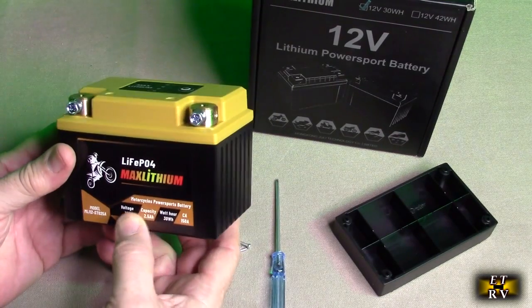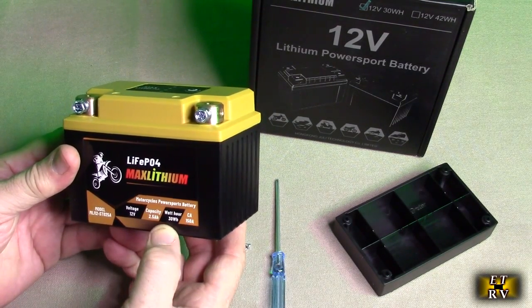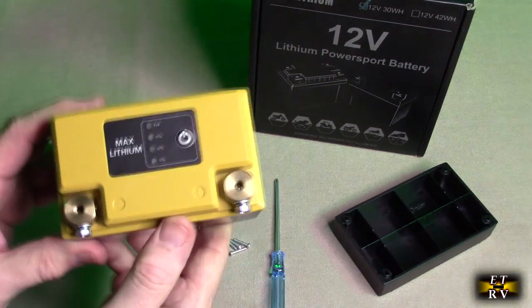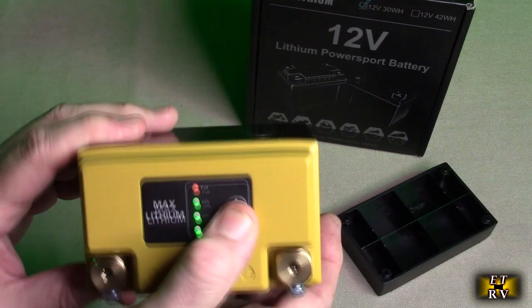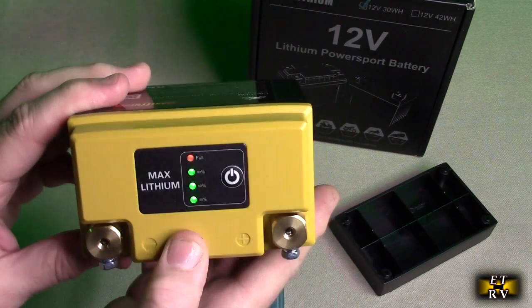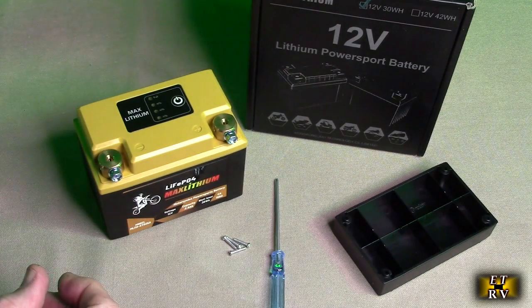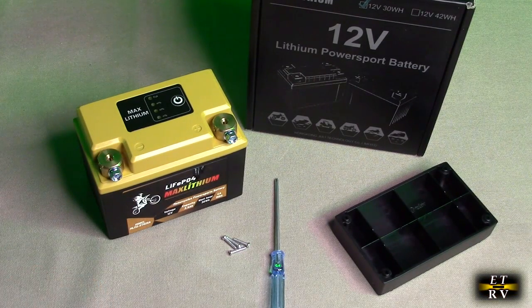So measure what you need, but look at the specs of this thing: 150 amp cranking amp, 30 watt hour, 2.5 amp, voltage 12 volts. And you'll notice it's got this cool little status indicator on there and you can see that it's full right there. This is fully compatible with normal lead acid chargers, and that's what's really cool about these.